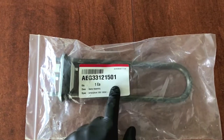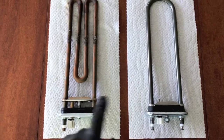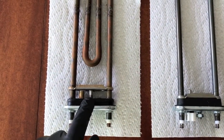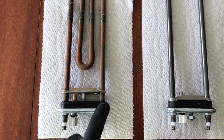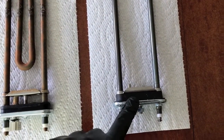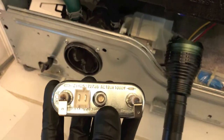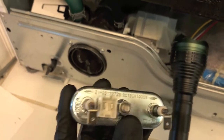Here's the new part in the bag with the part number, and here it is out of the bag. With the old part, you can see that locking ring that we had to press back with the threaded bolt to release the gasket. As you can see with the new one, it is secure and flush. Now let's take this new part to the washing machine and install it.